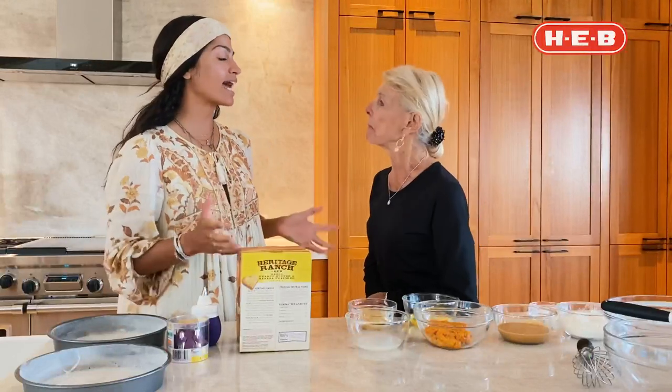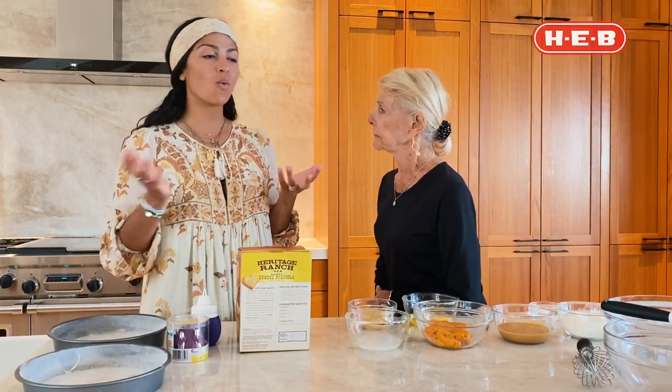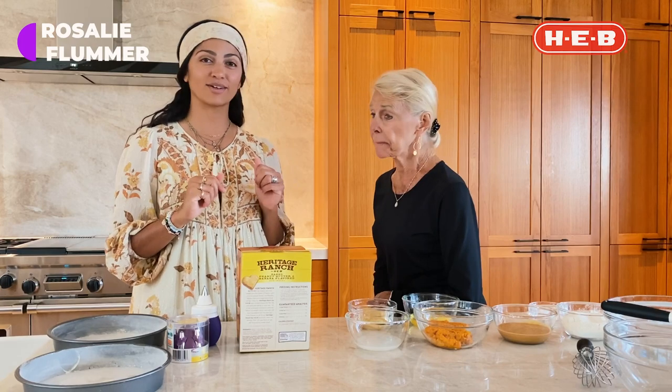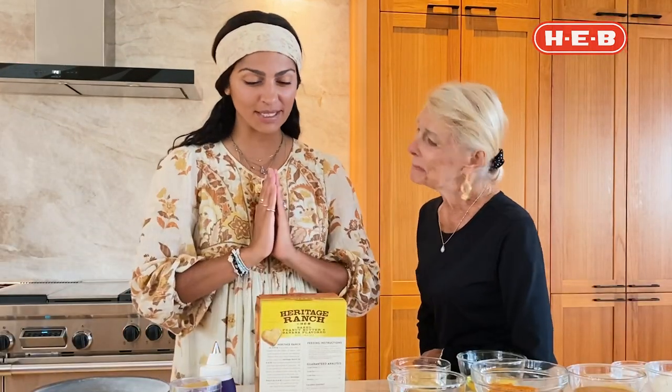I never thought I'd be making a dog cake. I never thought you would be either. But one of the members of the Women of Today community — her name will pop up right here — thank you so much for sending this recipe.